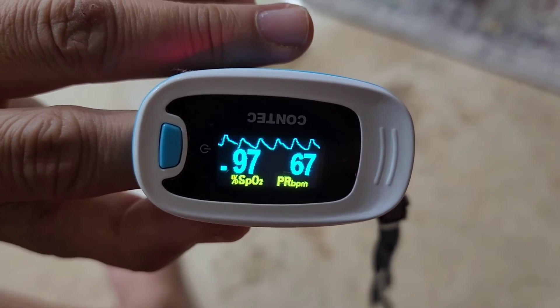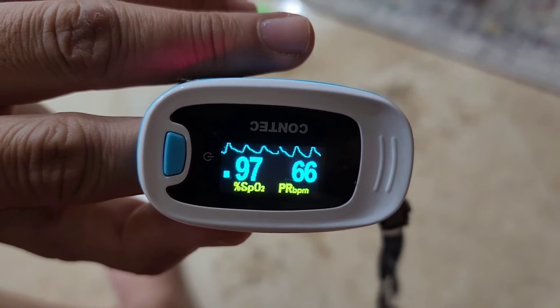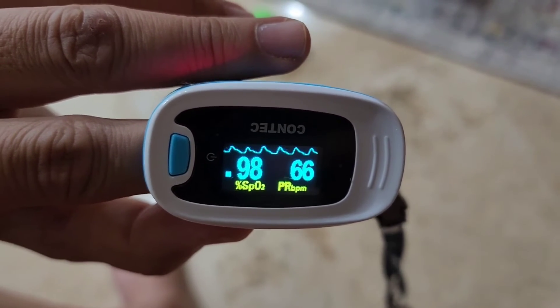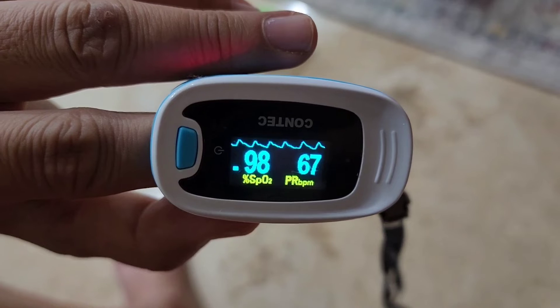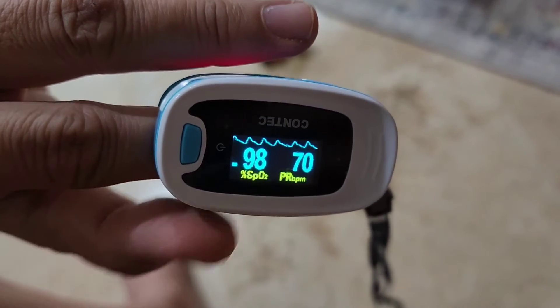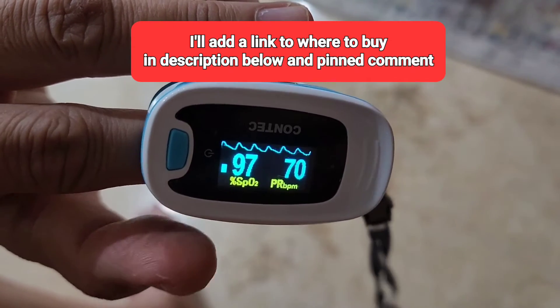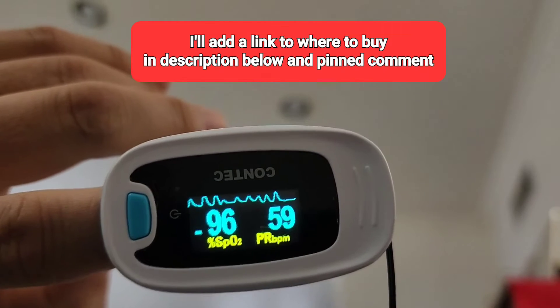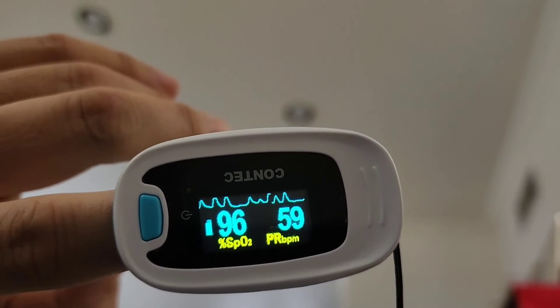This is a pretty good indicator that something is going on. Like I said, I'm not in the medical field — this is a personal observation. One of my personal problems is AFib, atrial fibrillation, and I've used this to gauge things and report to my doctor. I picked it up from Amazon and I'll put the link in the description below and also in the pinned comments.